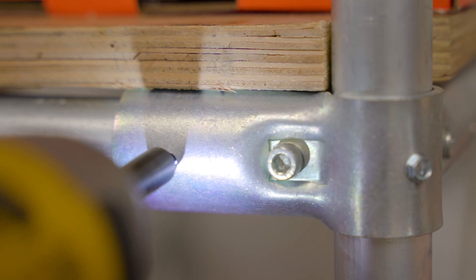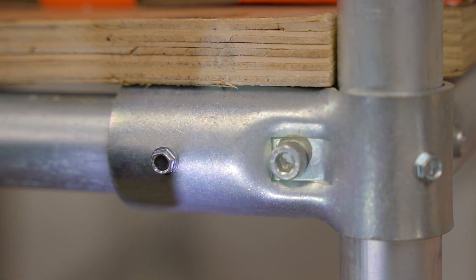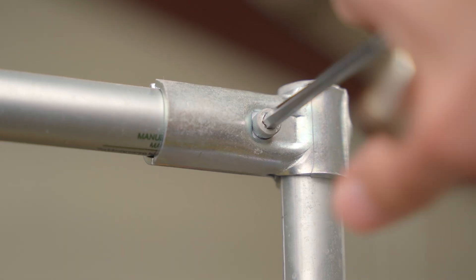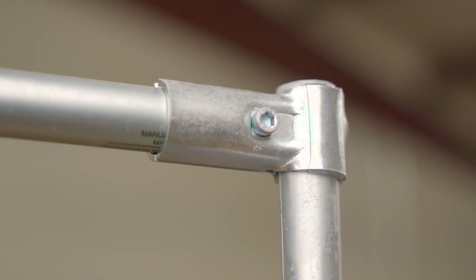The one inch version of the 90 degree connector has pre-drilled holes for self-drilling screws — number 8 by half inch will work best. These are optional and can be added for extra security. Thanks so much for watching and be sure to check out the rest of the Maker Pipe building system. If you need to make a 90 degree elbow in your build, the T connector is a great option. For more information, visit the Maker Pipe website.